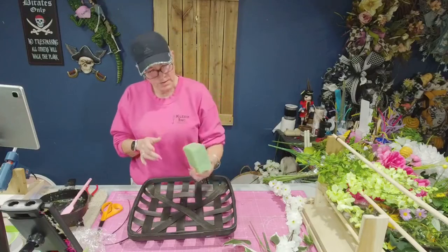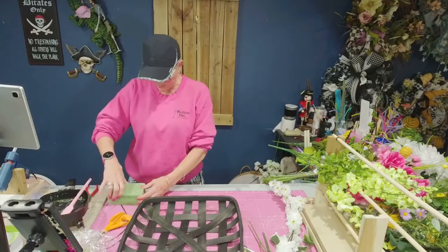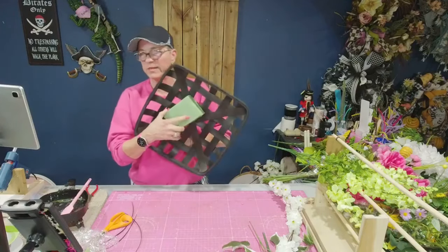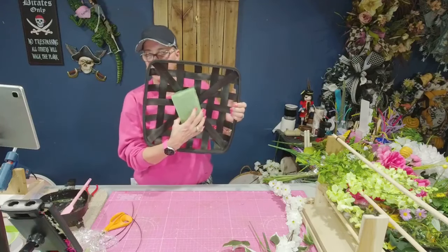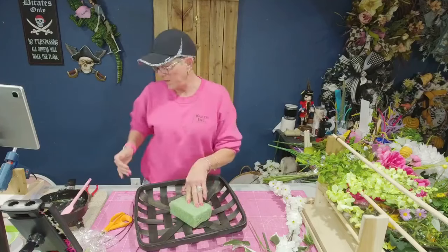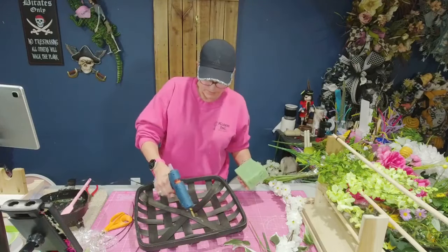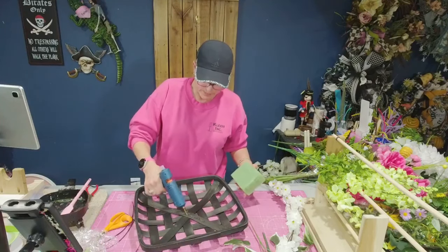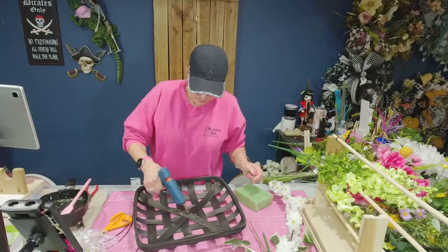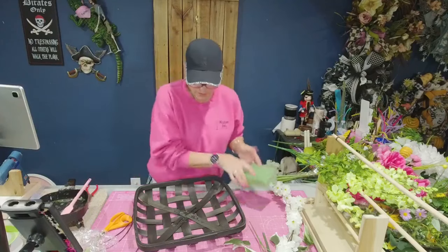We're going to start attaching this. I just cut down a piece — it's about five by four approximately — because what we're going to want to do is attach it kind of in the center, at an angle. That's going to build our line going up and down. First off I'm going to glue it, then we're going to zip tie it in here. I'm going to put the glue on the actual wood first.